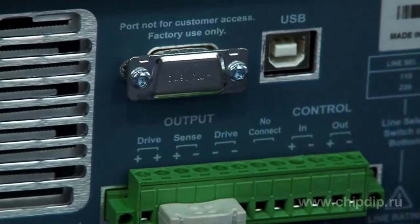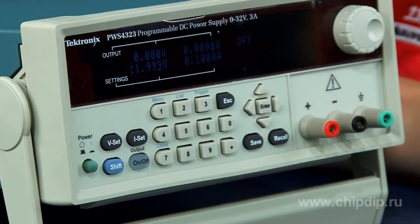The power supply unit PWS4323 is easy to use and has the same control interface as other Tektronix devices.